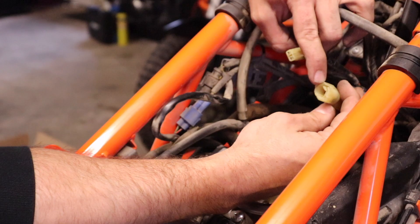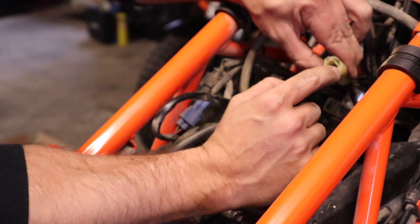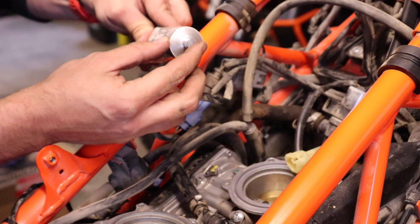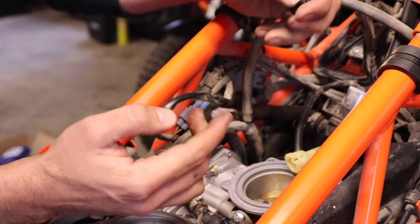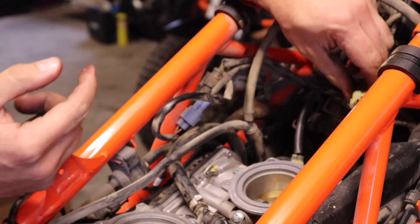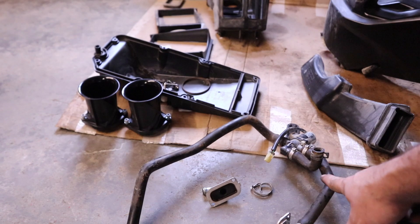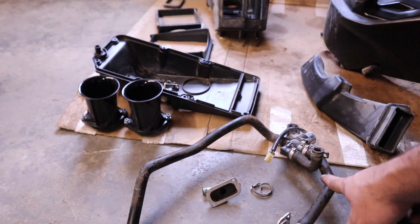Now we're going to pull all these hoses up and out of the frame because we don't need them anymore. Up front here I've already unplugged this connector that was connected to the solenoid — just squeeze that together and disconnect it. Now we're going to put a dongle in here to fool the computer into thinking it's still connected. Before plugging the dongle in, I'm going to apply some dielectric grease on both sides to help seal out water and dirt, then just plug it into place.